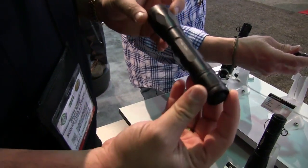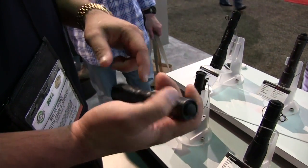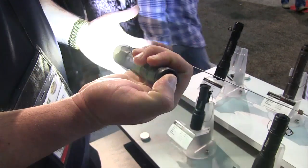There's the P3X Fury non-tactical model — a little smoother, nice looking body, all aluminum, again three-cell. You've got low beam and high beam.